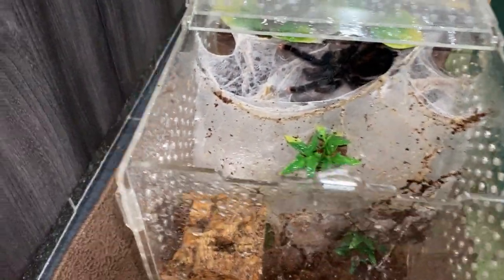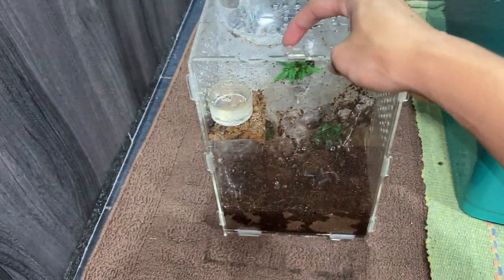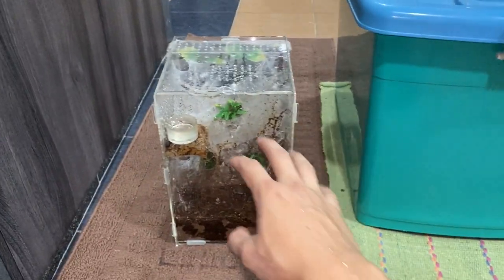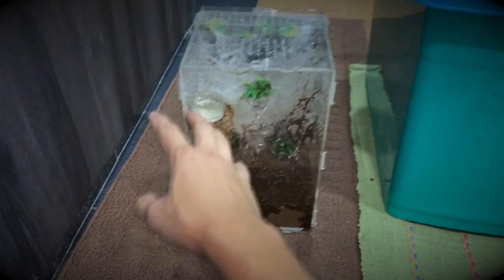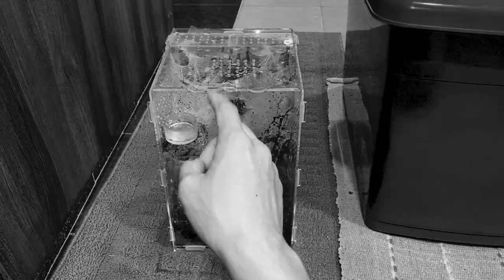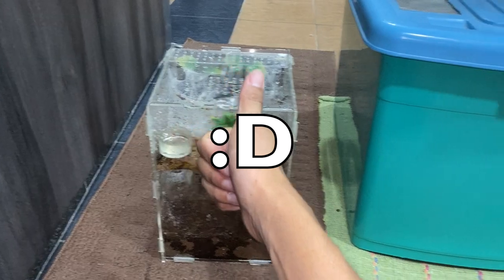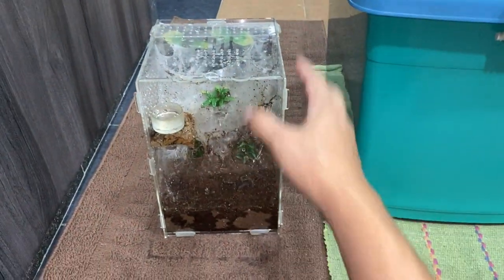It looks super clean now, I really like it. Forgot — gotta plop the water dish back in. Hey girl, I'm sorry I wet your enclosure but you asked for it and I gotta do it. But yeah guys, that will be it for today's poop cleaning video. If you keep Avics and just don't want to clean the poop, well you've learned something new today — although it's kind of common sense. I'll see you guys in the next video. Thumbs up if you liked it, thumbs down if you didn't, subscribe if you haven't already. Take care, have a good one, stay safe, peace.